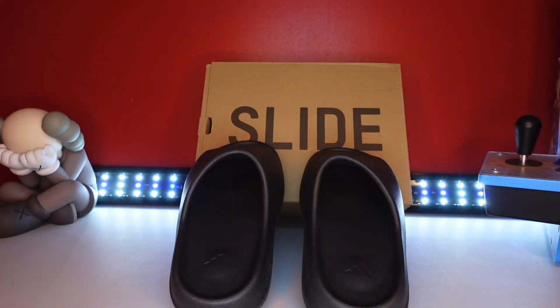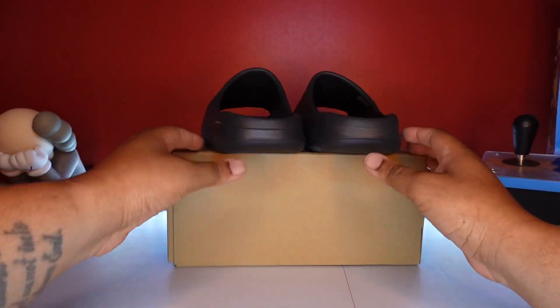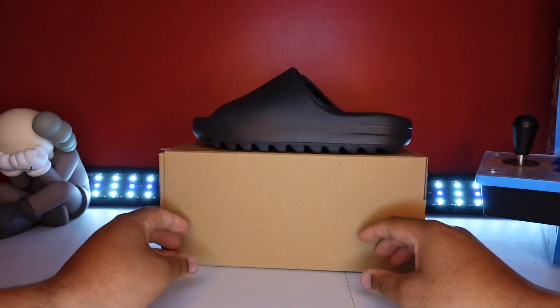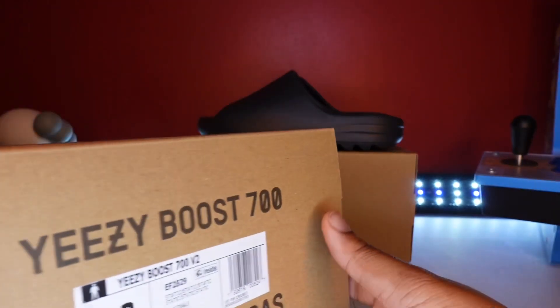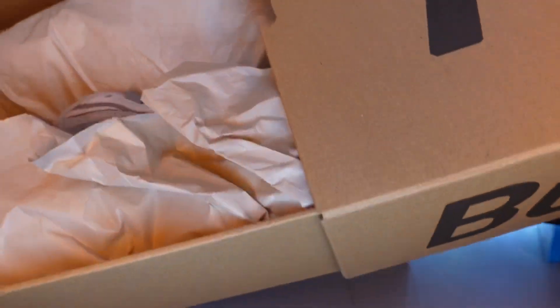Now on to what I got from the Adidas store when they were giving out — letting everybody pick up these slides. They said, hey, by any chance would you want a pair of these? And I said, hey, why not. So these are the 700s. Let's check them out.